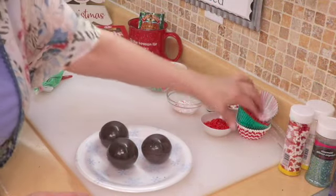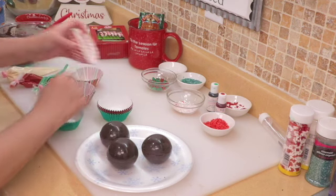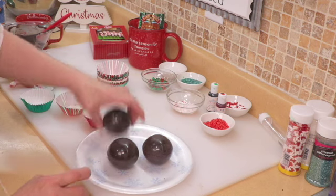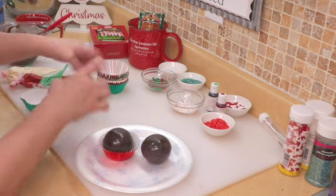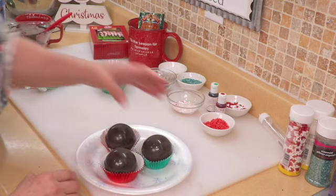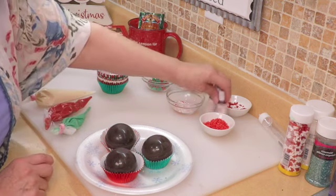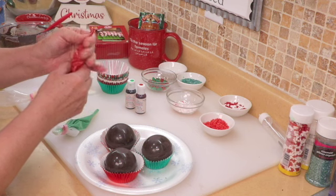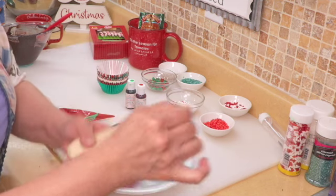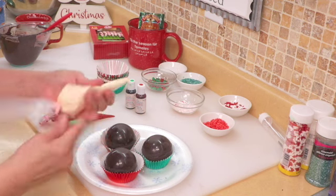Now I get the little baking cups — whatever cup I want to use. I have green, chevron, red, and multi-colored — let's use the multi-colored. Pop your little bomb into the little cup. I got some white chocolate, added a little bit of food coloring to each little bowl, and put them into piping bags to decorate the tops of the bombs. If they firm up on the counter, pop them in the microwave for 20 seconds and it'll loosen the chocolate back up.